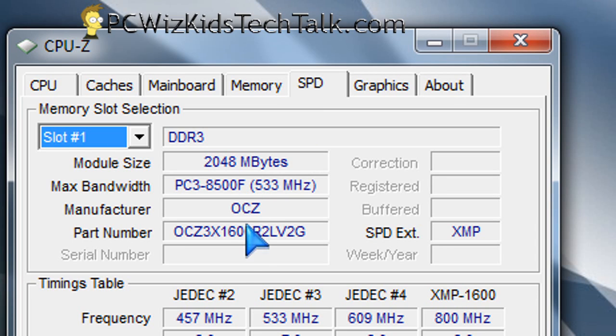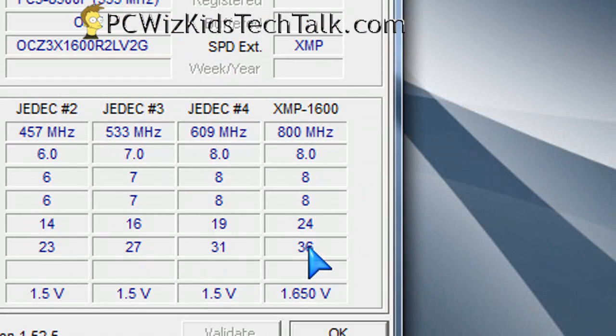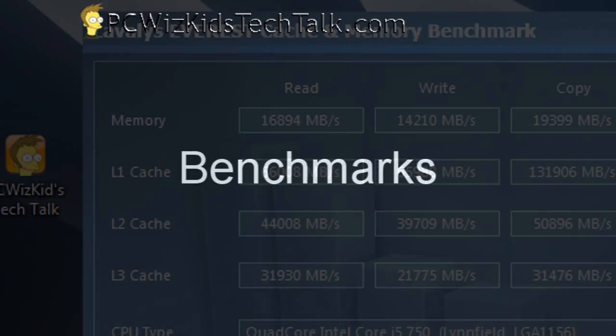And if we go into the SPD tab here, you can see the memory part number and the XMP. It is enabled and working, and it is detecting that. And I'm making it run faster — instead of 8-8-8, I'm running at 7-7-7.